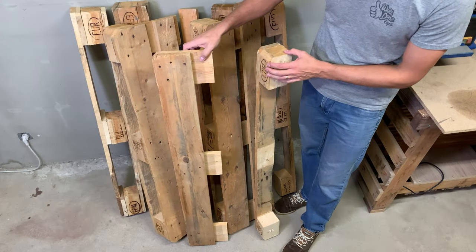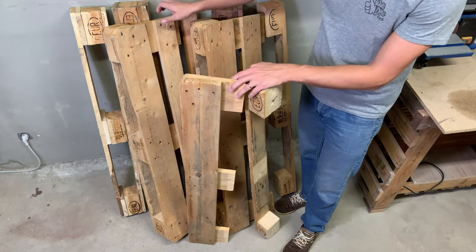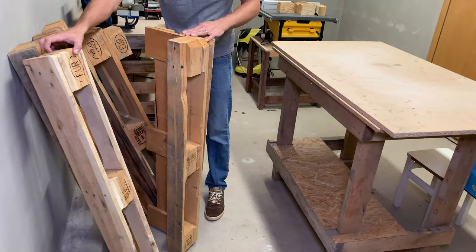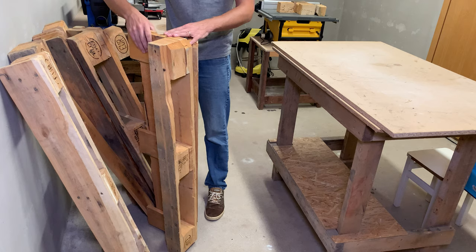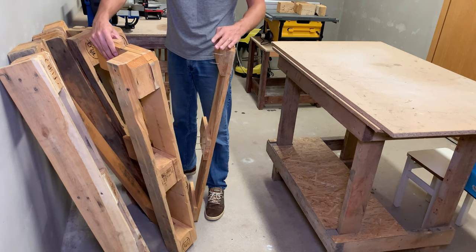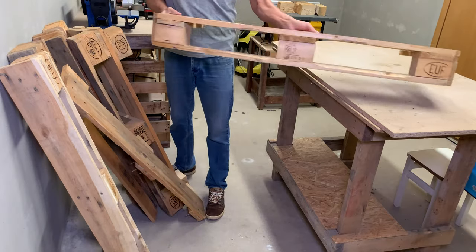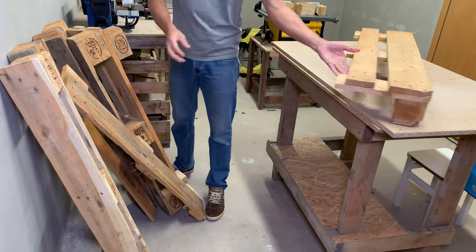Welcome back! From a few pallet wood projects in the past, I still have some leftovers. They aren't in the greatest shape, but still have a lot of potential. So instead of cutting them into firewood, I'll make a low and comfy deck chair.